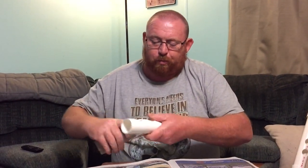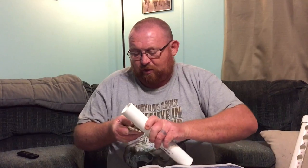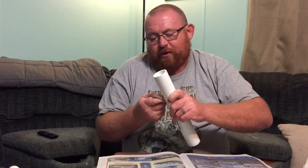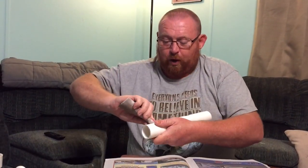We're using 80-grit sandpaper to get all the burrs and sharp edges off. We don't want any injuries to our quail.